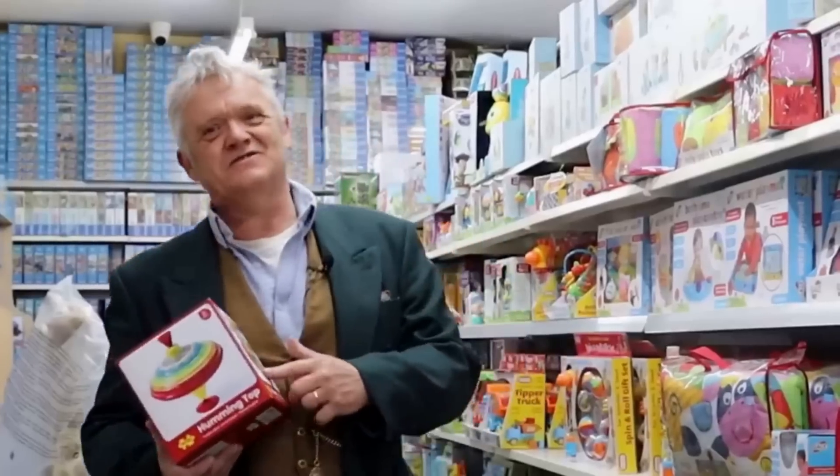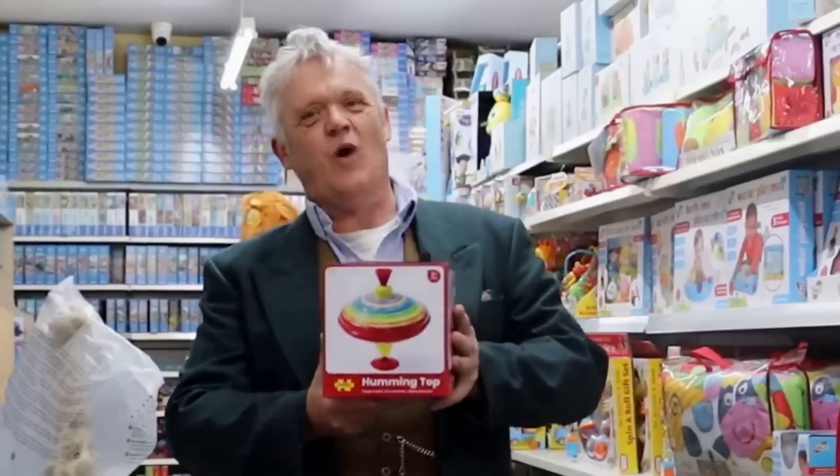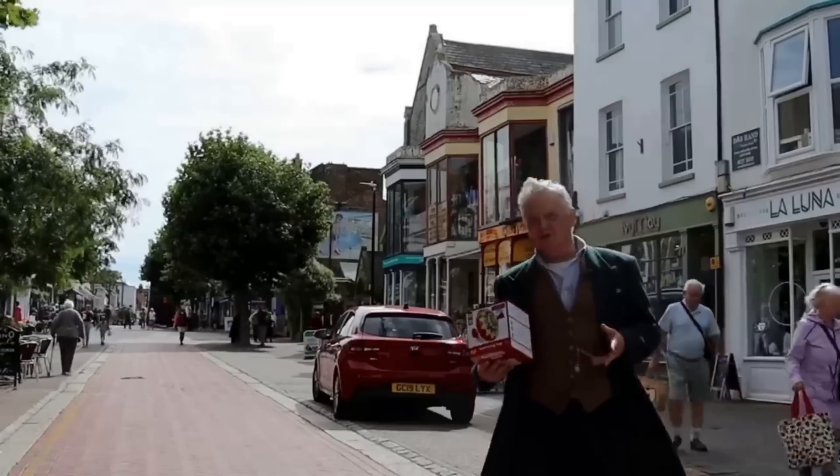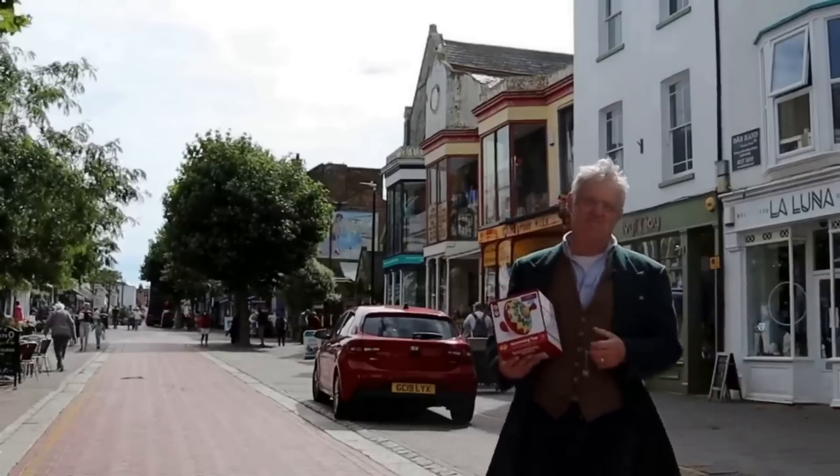And this is what we're after — it's a humming top. You're only going to find something like this in a really good traditional toy store, like Kids Corner here in Herne Bay where I live. That is what we want. Now we've got our top, we have to get it back to the studio, disassemble it, and have a look at the mechanism.